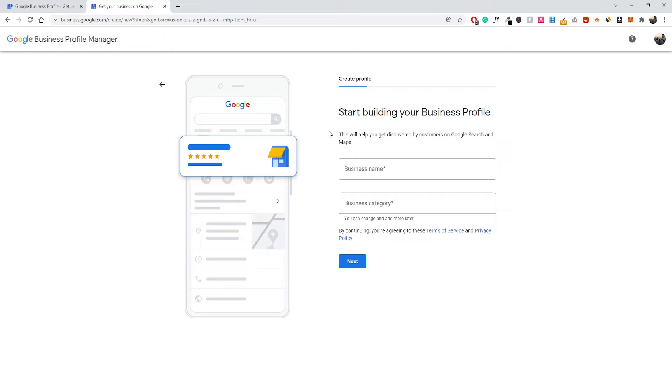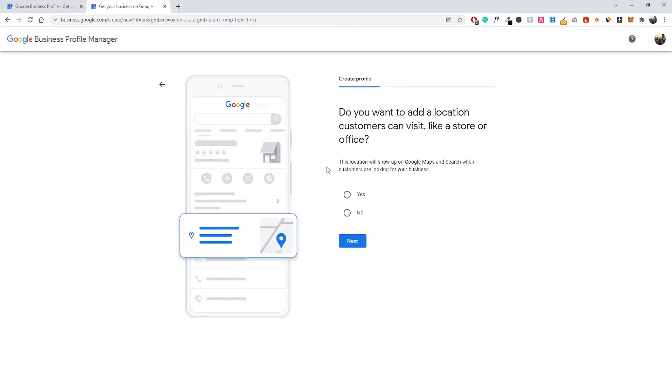So what I've done is fill out the name of my business — this is just an example, not a real coffee shop. The name is 'Who is Bobbin Coffee Shop' and the business category is coffee shop. Once that's filled out, click Next. This next step is important: do you want to add a location that customers can visit, like a store or an office? This is going to be super important if you want to rank for local SEO.